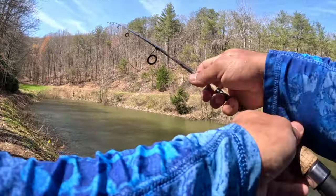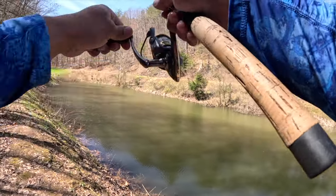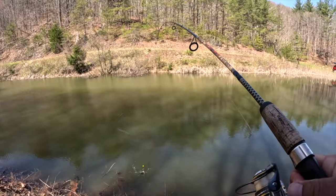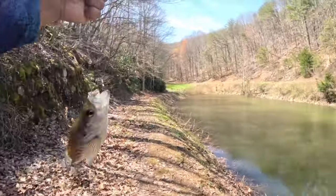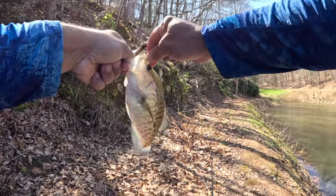Let's catch another - yep, there we go. Got him, got another one y'all! Beautiful, look at that. That's what I'm talking about - we are catching them y'all! That's a beautiful white crappie right there.